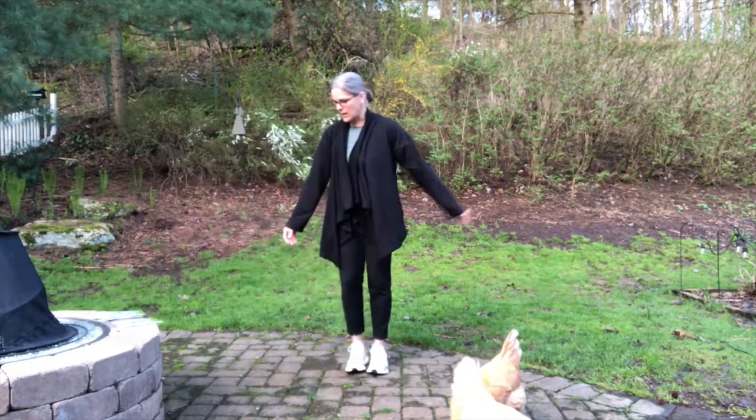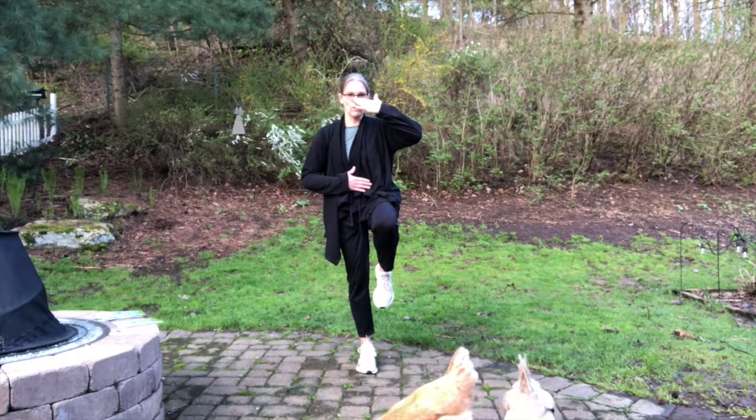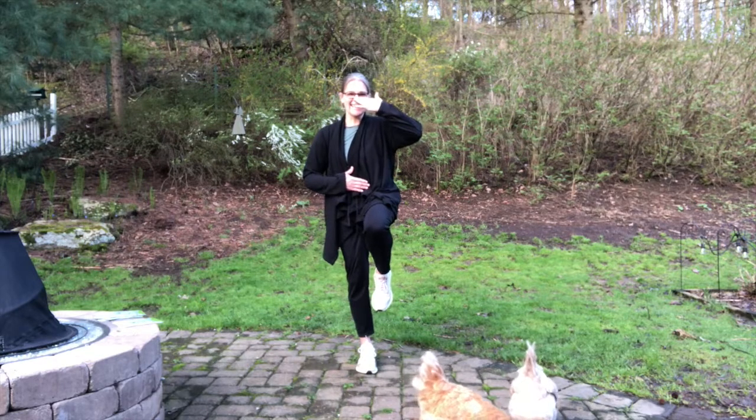We have three more. Hand on your nose, hand on your belly, and one leg up. One, two, three, four, five, six, seven, eight, nine, ten.